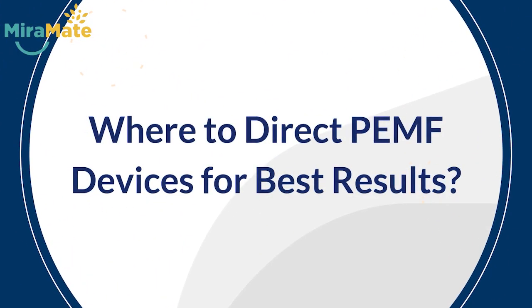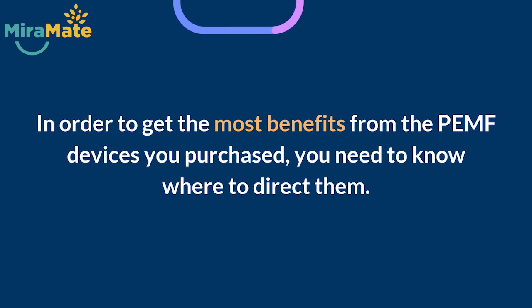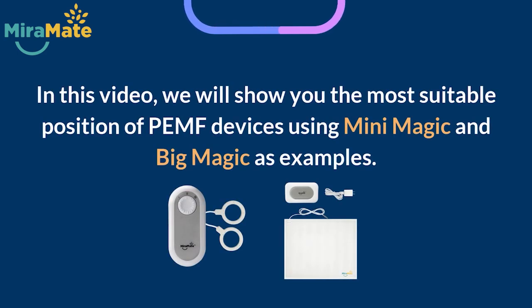Where to direct PEMF devices for best results? In order to get the most benefits from the PEMF devices you purchased, you need to know where to direct them. In this video, we will show you the most suitable position of PEMF devices using Mini Magic and Big Magic as examples.